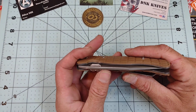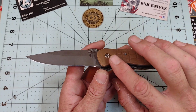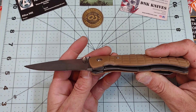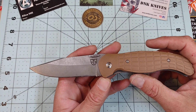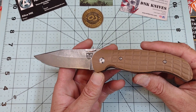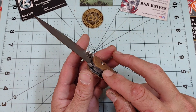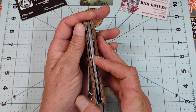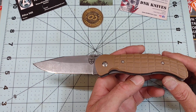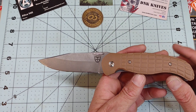I'm going to absolutely bash the hell out of this knife — I want to see if it can handle what I think it can. I'll probably change the washers to Phosphor Bronze, because I don't like the fact that it has Teflon washers. I think Phosphor Bronze are going to be much stronger, and it may center up when I put Phosphor Bronze in there. Teflon washers are just not needed in the knife world anymore — we have so many better options.